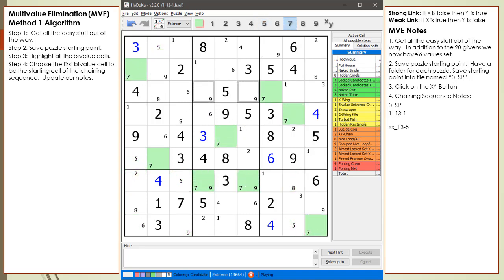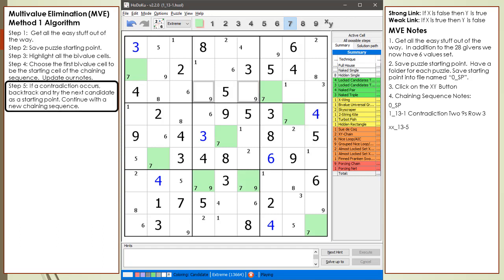After cycling through all the numbers and removing candidates based on strong and weak links, we come to a contradiction. We have two 9s in the house making up row 3, and no 7 in the house making up block 2. We update our algorithm notes for what to do when we have a contradiction. Notice the XX comment in our notes — this is here so we know which candidate to try next if a contradiction occurs. Whenever I add a new cell to the chaining sequence, I add an XX comment for each candidate in the cell I may use in the future.